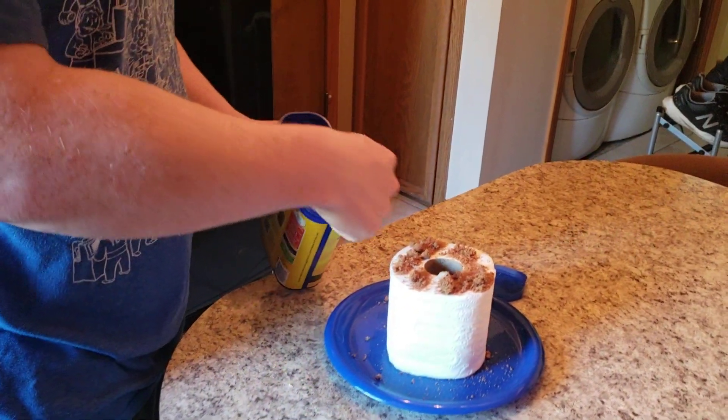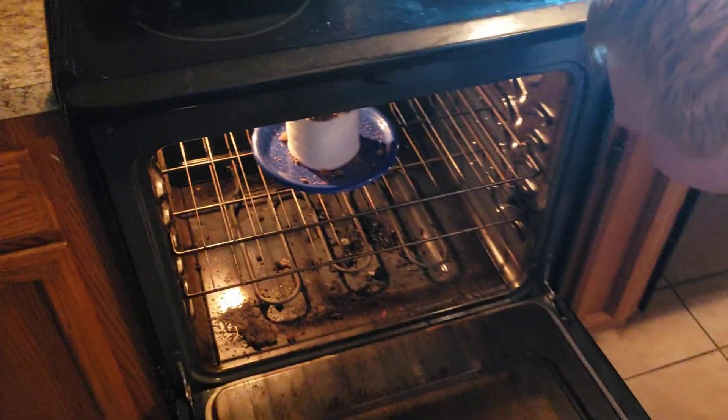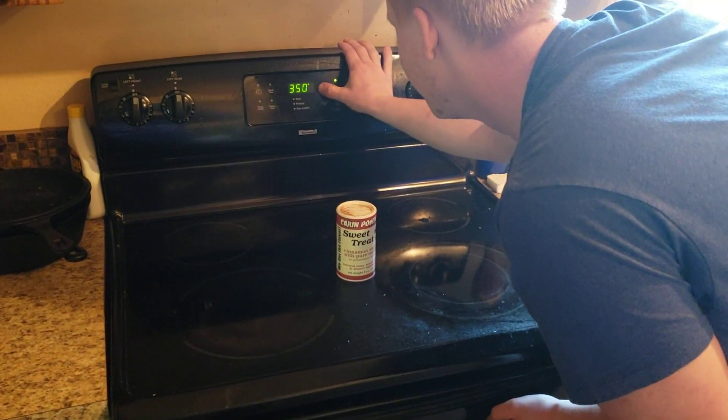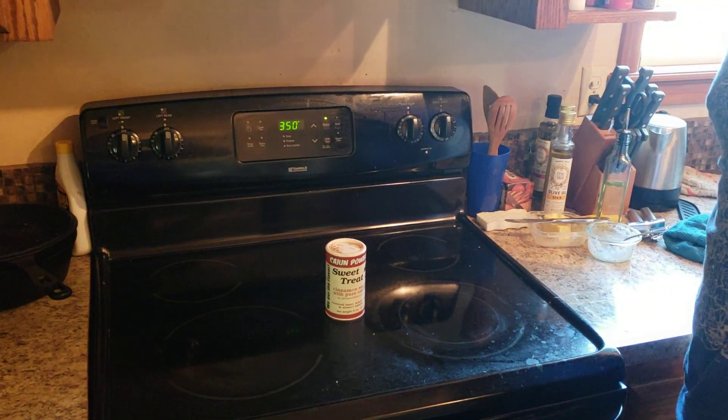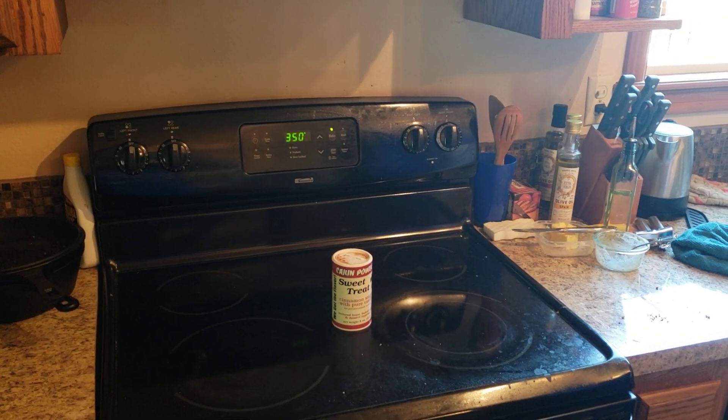This is how you do it. All right, you ready? That's good, let's put this in the oven. Close it up, set it for 350. There you go.